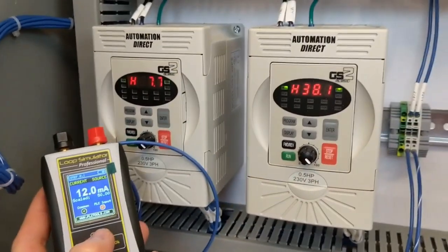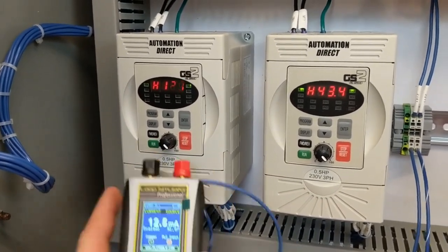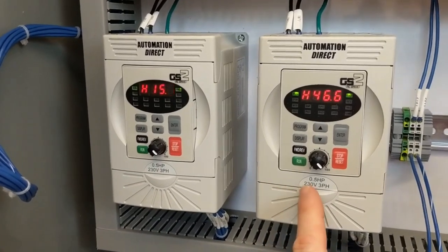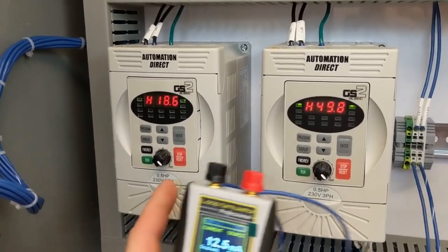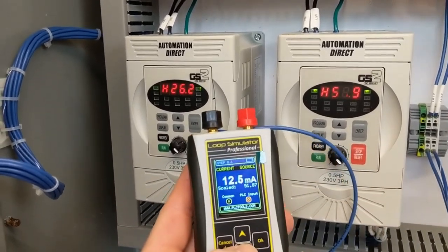Now I have a really heavy offset in these right now just to show the difference in them. You can see this one — I'll send you all the parameters — this one right now has a 50% offset, so it's going to run 50% faster than this one at any time.